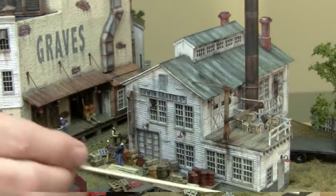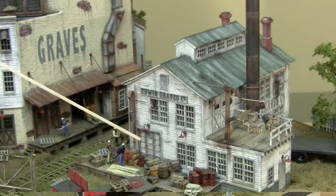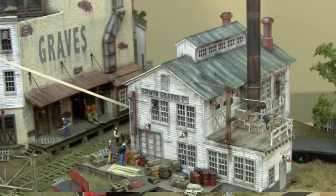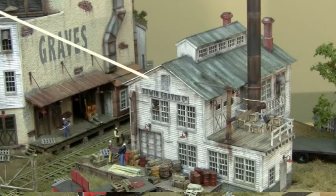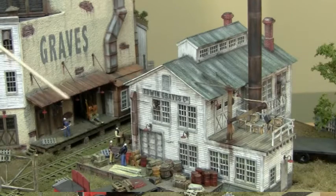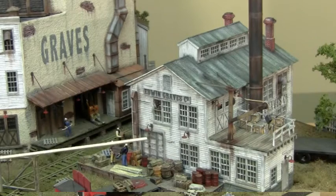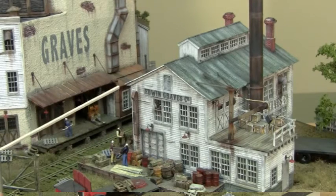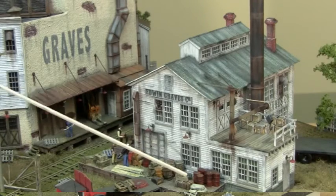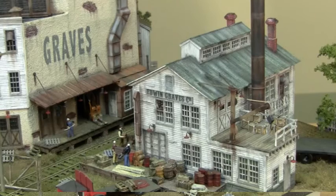The building also has window fans — we cut out the mullions and brought the window fans in from the back. The loading docks, believe it or not, are all cast in two pieces — resin cast — and all the material that's on them, except for the figures and some pallets, is already cast in. All you have to do is paint your castings.